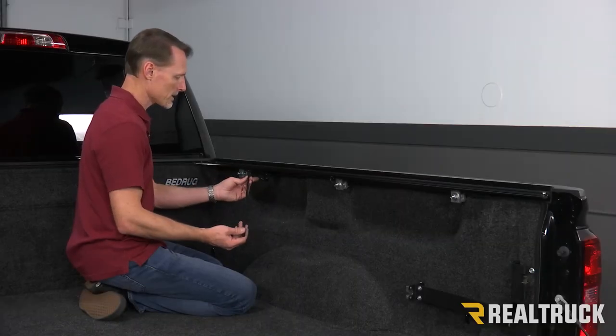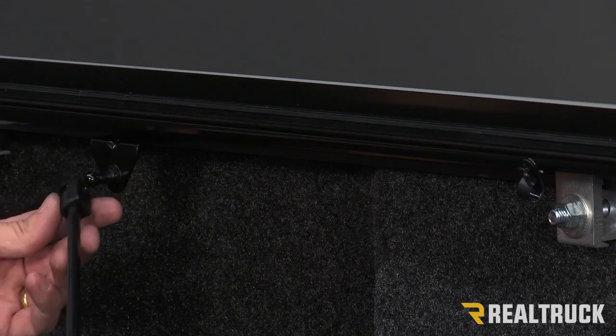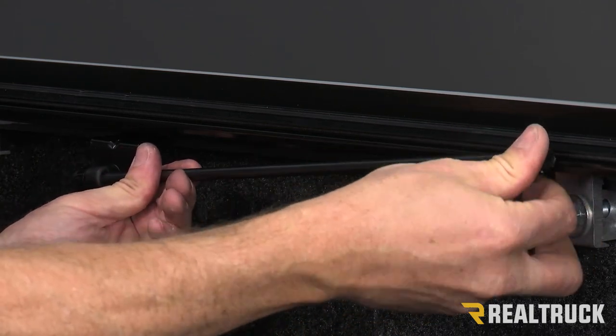Now your prop rod is just going to snap onto this ball stud and then hang into the bracket. Snap it in place and it's all done.